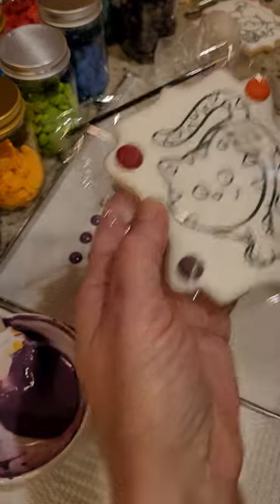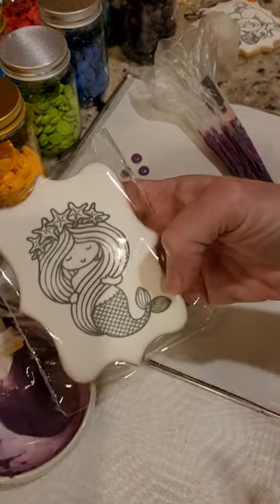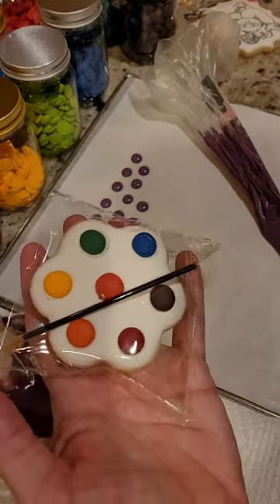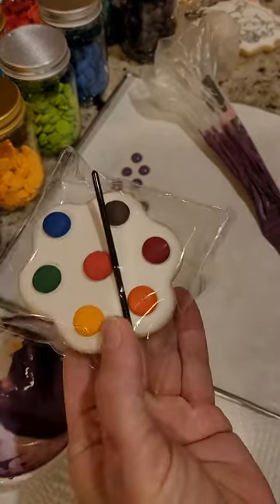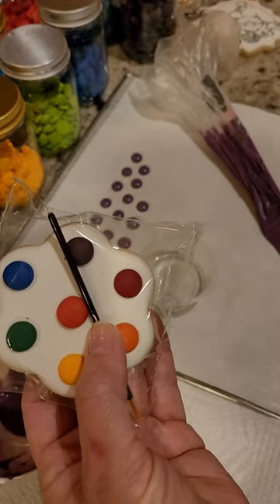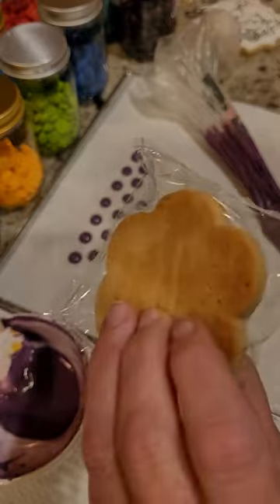or like the one I was painting, or I will make a larger design and include a separate palette that has been made from a cookie. Now when they're done using this as paint, of course they can even...